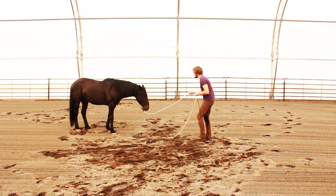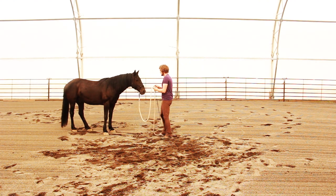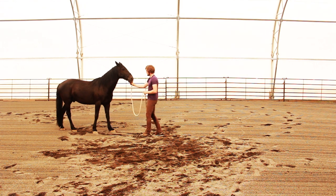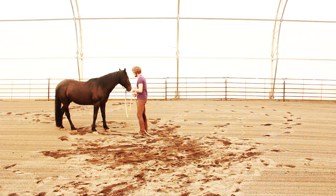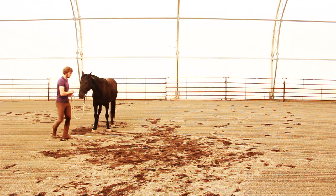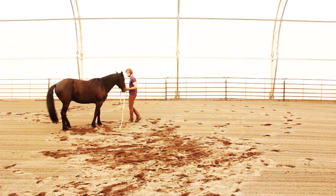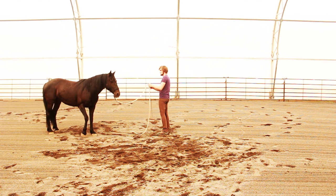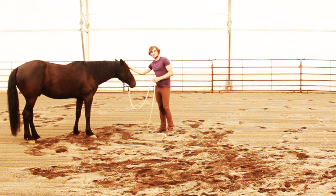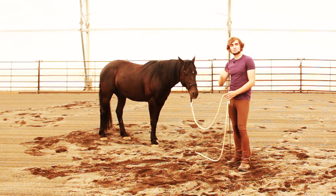So again, that's everything forward, everything backward, the head to the left or the right. Got a little bit of a sticky spot there that we'll work through in time. Moving the haunches to the left, the haunches to the right, the shoulder to the right, and the shoulder to the left. Good boy. And with those basic building blocks, if you really get those going well with your horse, you'll have a strong foundation that will lead you to any movements that you want to do.